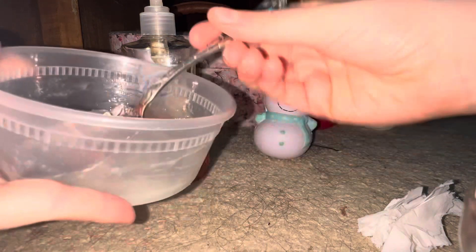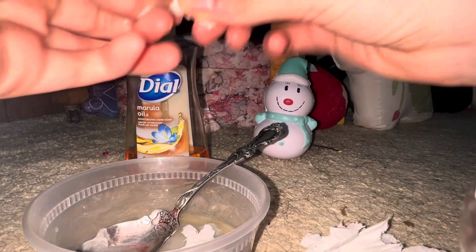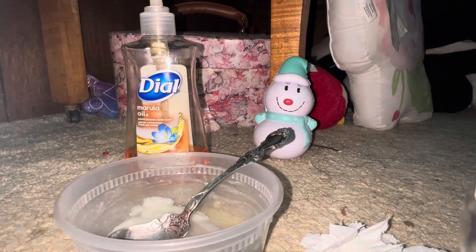You're going to mix it up for about one to two minutes until it's super thick. Right now it's not thick enough, so I'll just add in more. If it's not thick enough for you, just add in more shampoo or hand soap, and then you can add in some more toilet paper. Okay, I'm getting it thick enough.